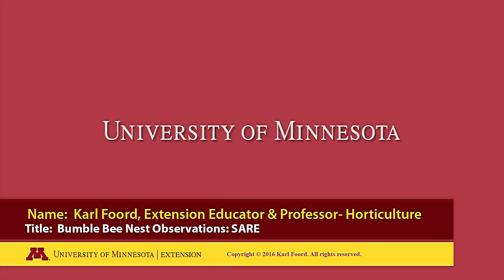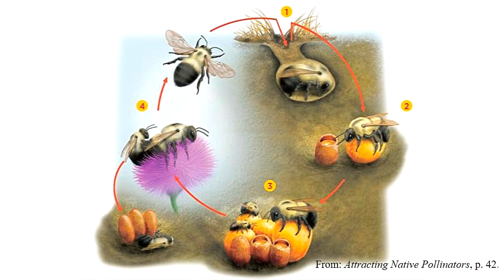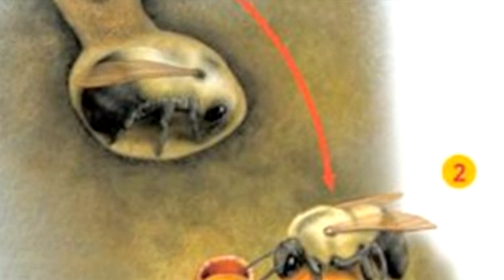The following is a production of the University of Minnesota. The nesting story for bumblebees begins with a short tour of their life cycle. In the spring of each year, the new queens from last year's hive come out of hibernation and begin their own hive.